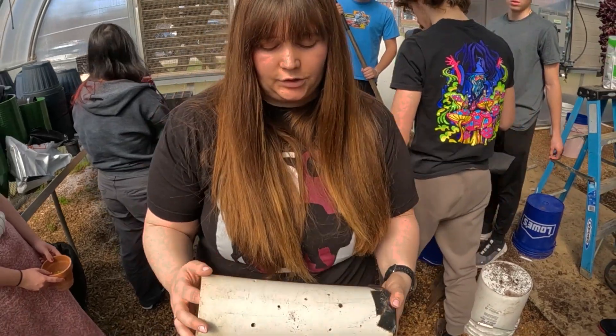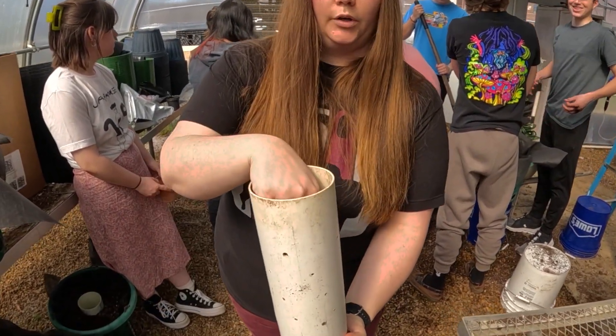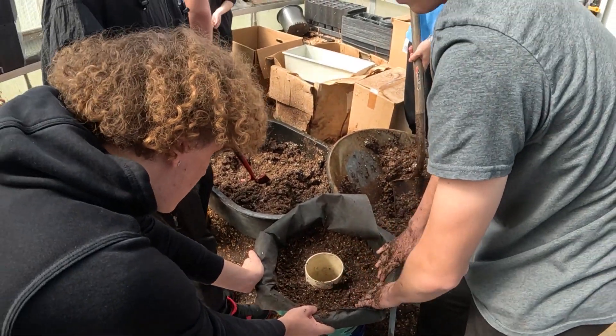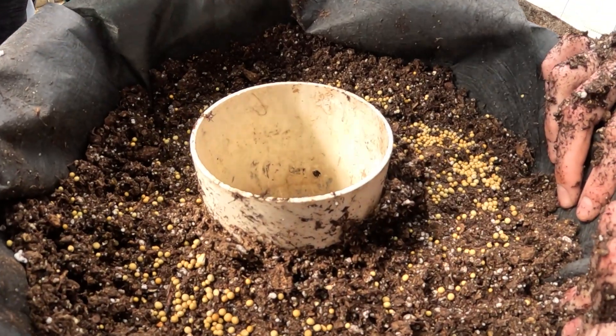These tubes actually have holes in them. When you're giving water in the tube, there are holes so the water can come out. There are also holes in the bottom — or the basket just doesn't have a bottom — so it drains that way.